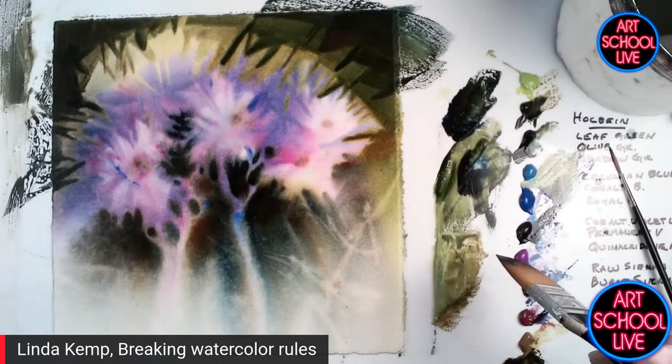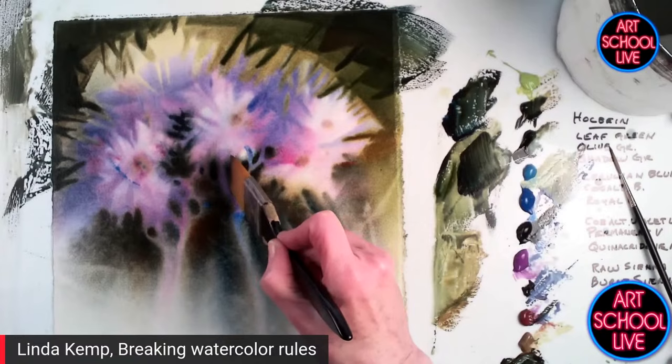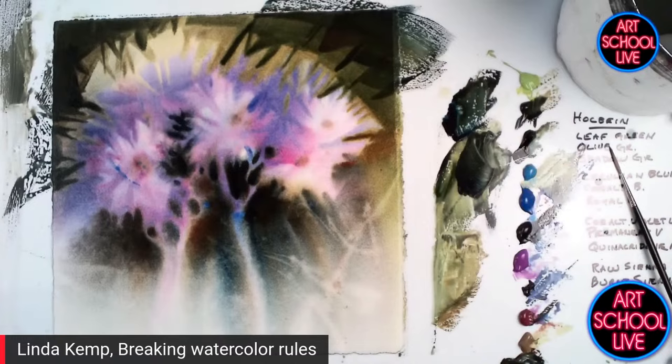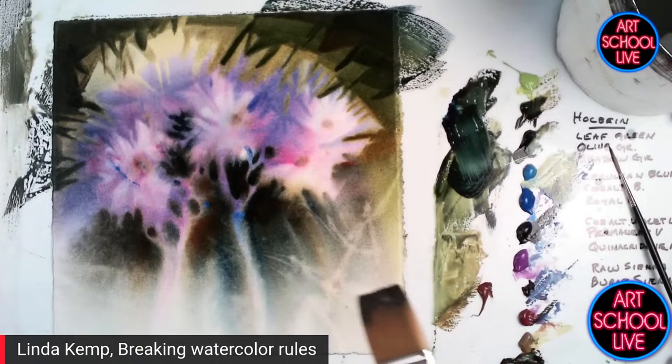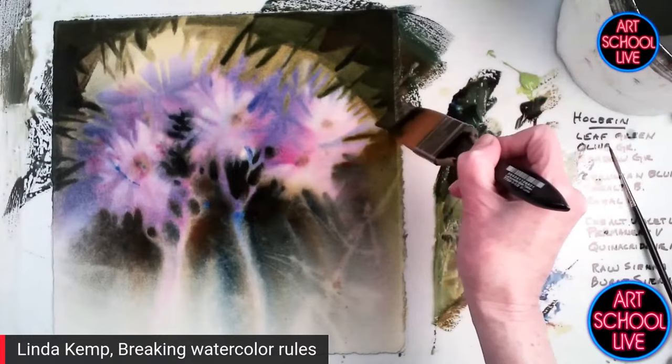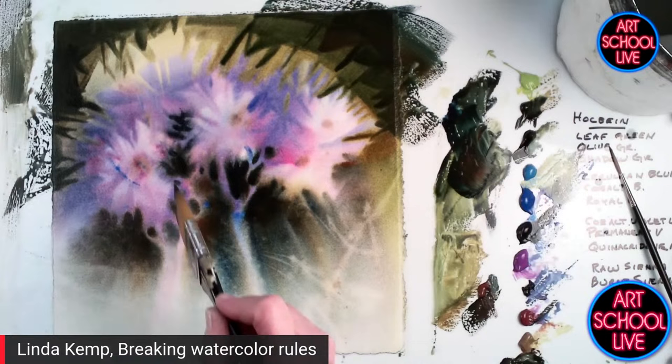This is really fascinating. We have a worldwide audience today — people from Ireland, the Netherlands, England. Thank you so much for hosting these events so that people can just come into my studio and watch me do what I love to do. I've actually moved upstairs into my office today for the internet connection. I'm going to start to fool around here with some of these shapes. When you work this way, there is no promise that it's going to turn out — but there's no promise with any painting.